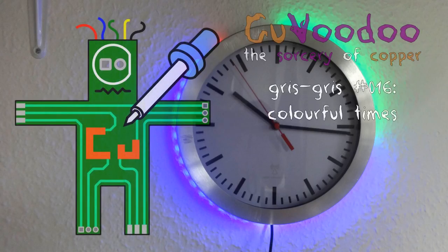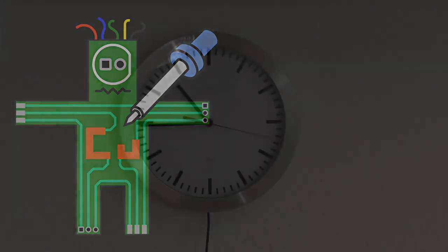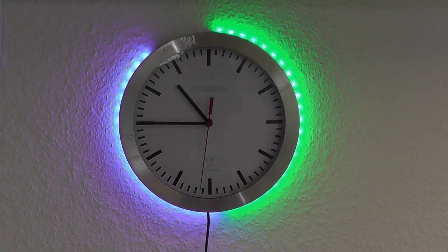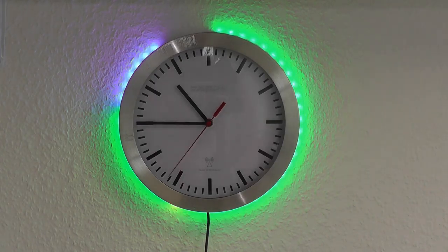Welcome to Kurvudu, the sorcery of copper! In this episode I will talk about this. Not the clock itself — this is a regular wall mount clock — but I did a modification on it. If I switch it on, you can see it is setting the time. I did an LED modification which I am calling the LED clock, which is there to show you how much time passed.